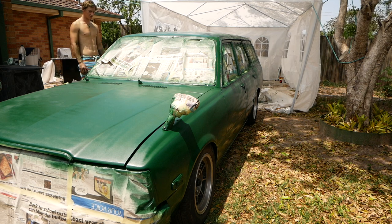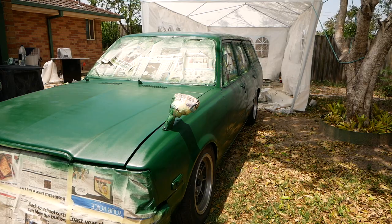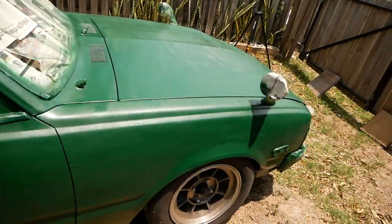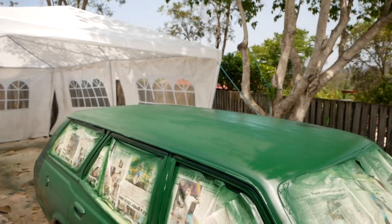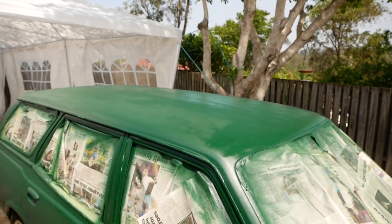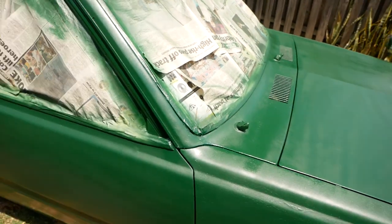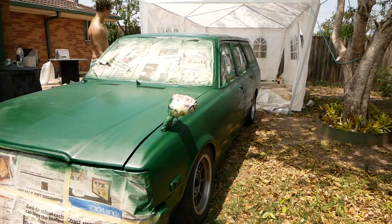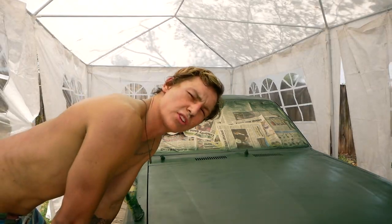Holy shit. Holy fuck man, that roof looks terrible. But oh my god, the car's fucking green! I'm just going to reverse the car back in and try to put more paint on it because it looks horrible. But the car looks sick overall — the bonnet's going to look gross and I'm okay with that. The rest of the car looks alright but that roof — not a fan. I've come to my final conclusion: it still looks like shit but that's okay because I don't really care anymore.